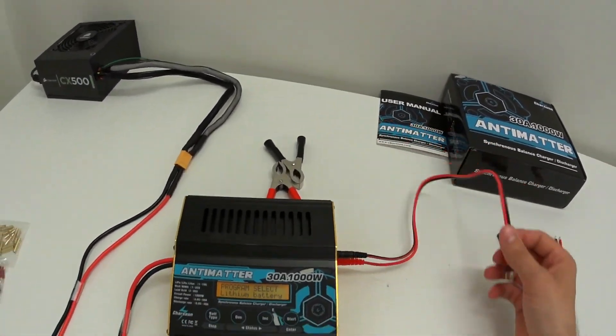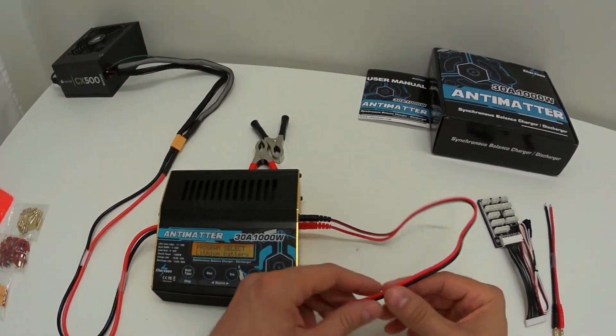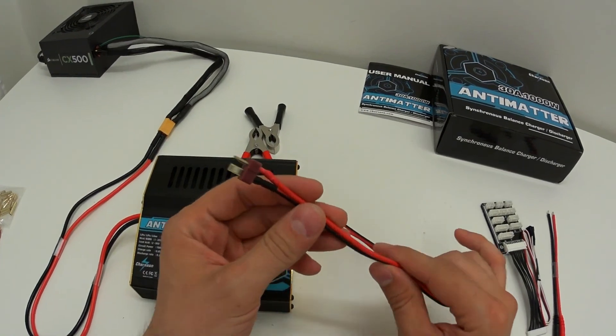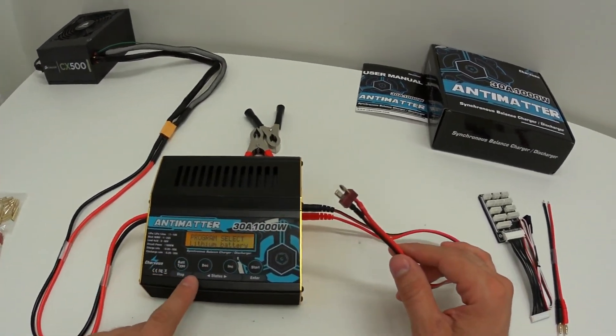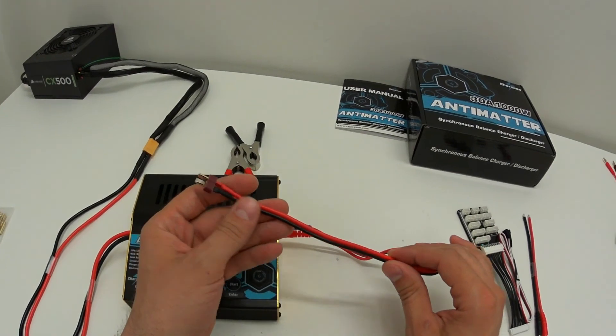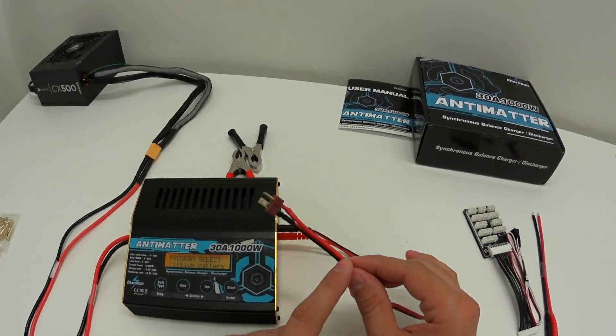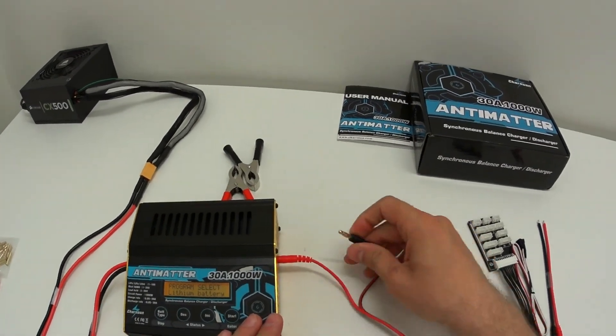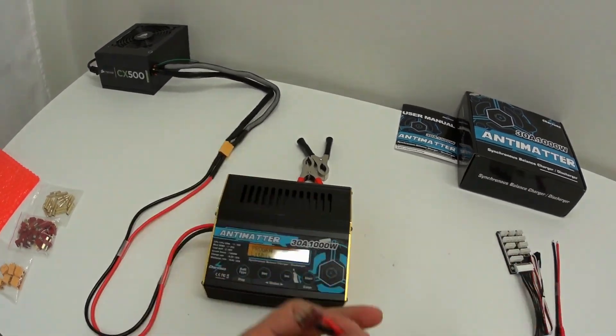Of course, if you're charging at 30 amps I don't recommend using thin cables — they will get hot fast. This was only for testing purposes. You need thicker cables for high current charging, but the charger itself is definitely capable of delivering that power.